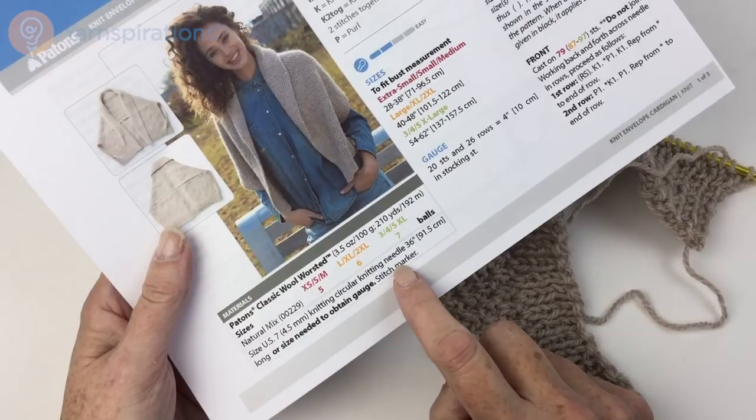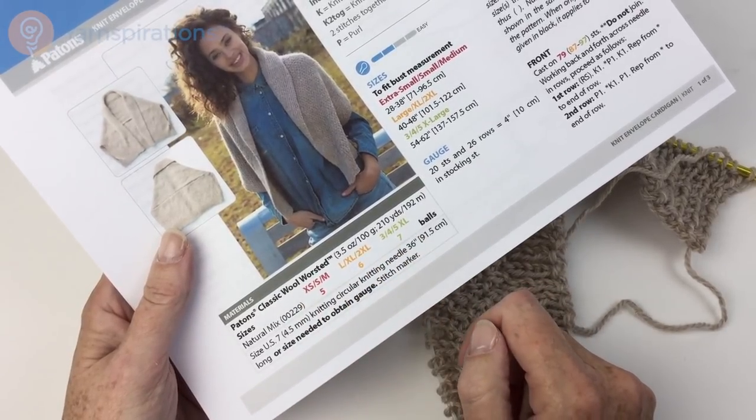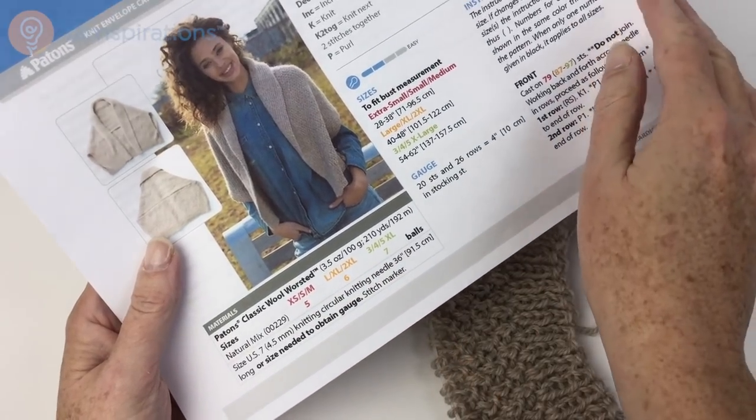You would need a cable that is 36 inches or 91.5 centimeters or longer — not shorter. You need that in the size needed to obtain gauge, and you're going to need one stitch marker. As always here on Yarnspirations.com, the patterns are color coded so you can circle the numbers that relate to your size or look for the color of the size you're making.